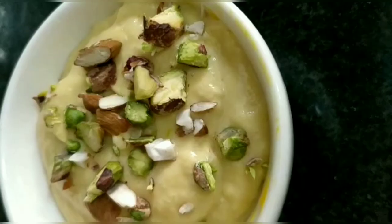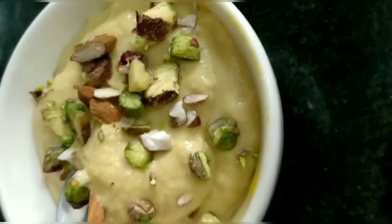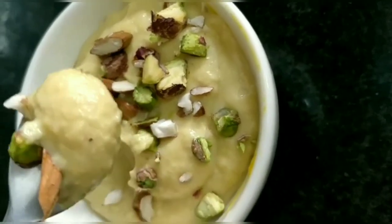And our mango shrikhand is ready. It's very easy and tasty. Do try it and let me know how you like it.